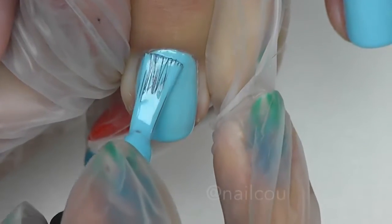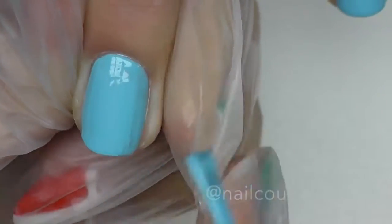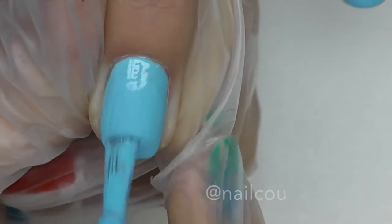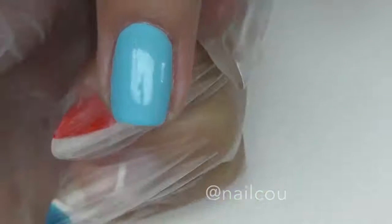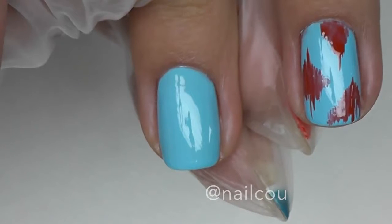So let's begin. I prepped the nail, applied the base coat and the first layer of my blue background, and now I am applying the second layer of the blue gel polish. Do not forget to cap the sidewalls and the free edge — this is really important to make your manicure last. Then I cure the second layer in the LED lamp for one minute.